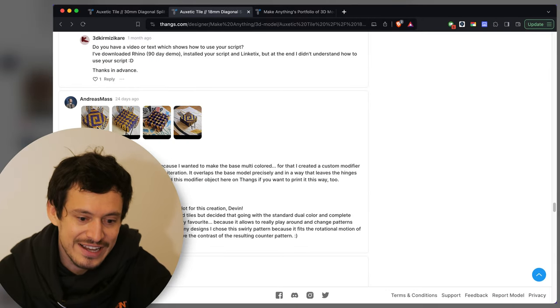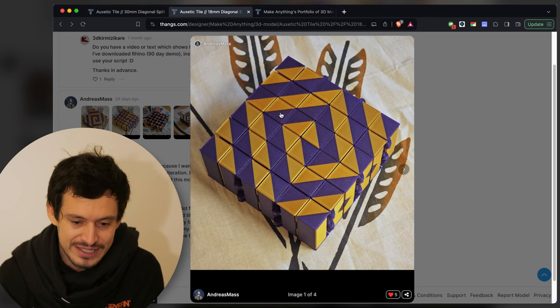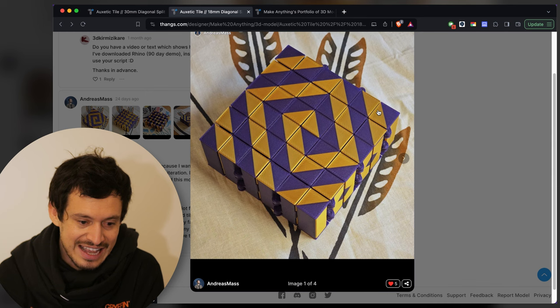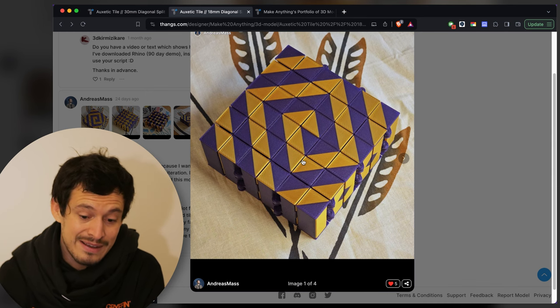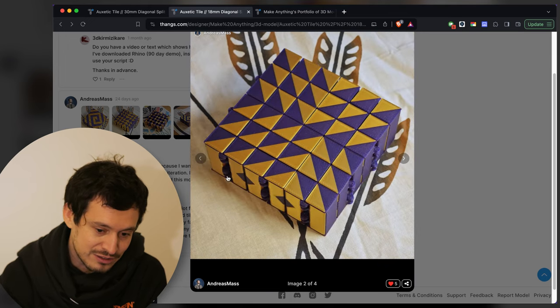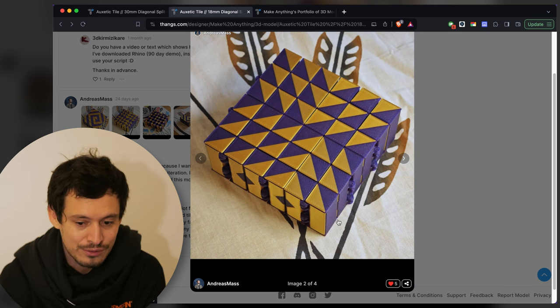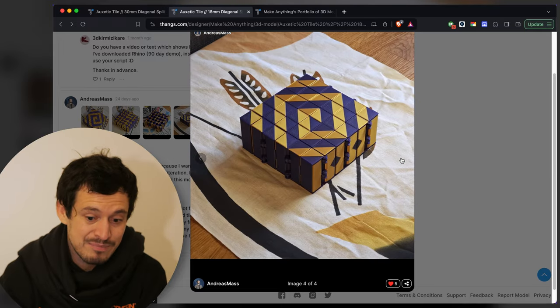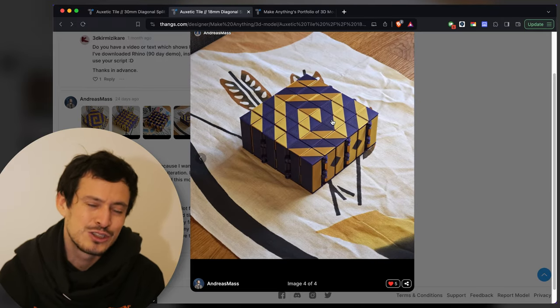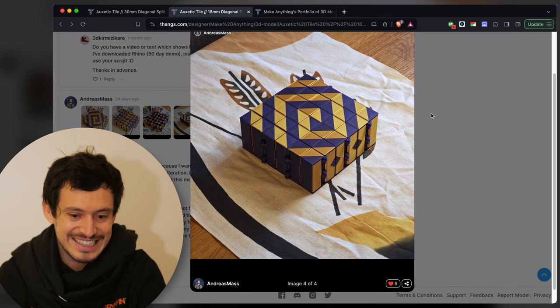Next up we've got Andreas Mass, and this is just a very clean and stunning print, photographed really nice and clear. Andreas went a little bit above and beyond by using modifiers on the actual auxetic tile structure to make it a multi-color print. So besides the tiles on top, there are also diamond patterns on the sides that switch between purple and gold. Overall it's just a really clean print — the spiral is really cool and it's a good color choice. It looks very mesmerizing and psychedelic.